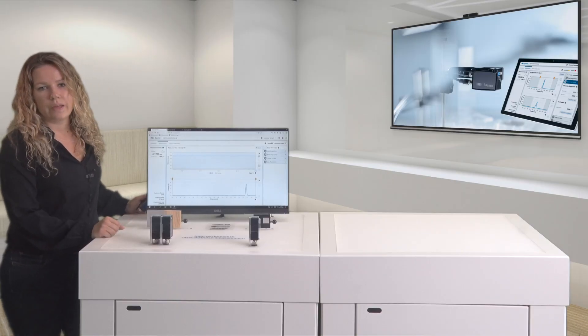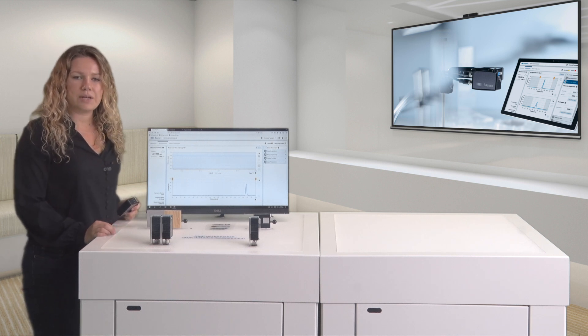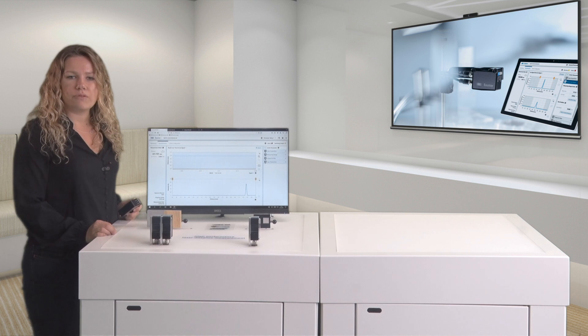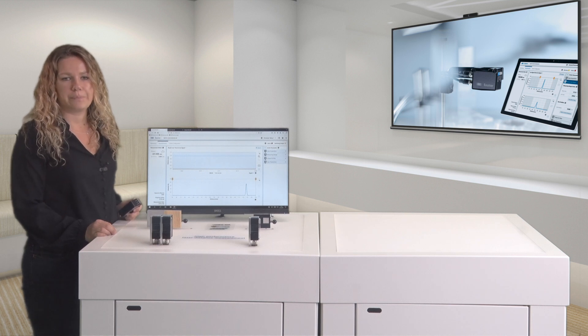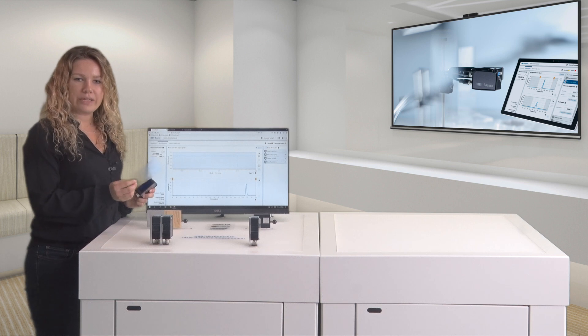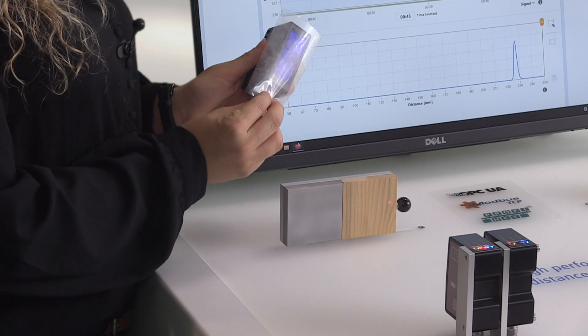Exposure reserve, for example, indicates the amount of light that is received by the sensor. Declining exposure reserve could be a sign of sensor soiling. This soiled transparent film in the sensor's receiving field represents a dirty front glass.